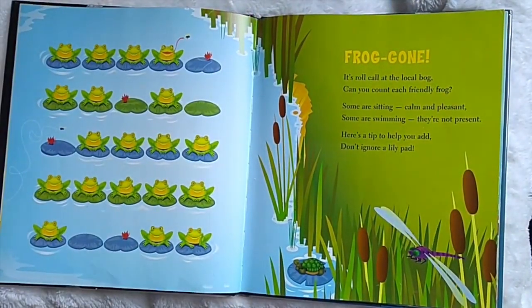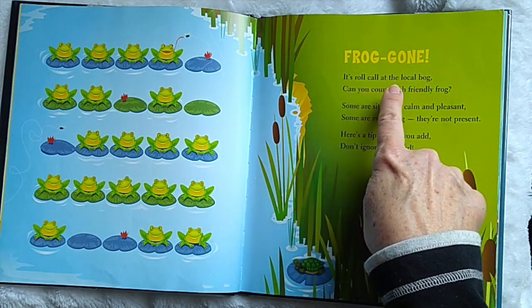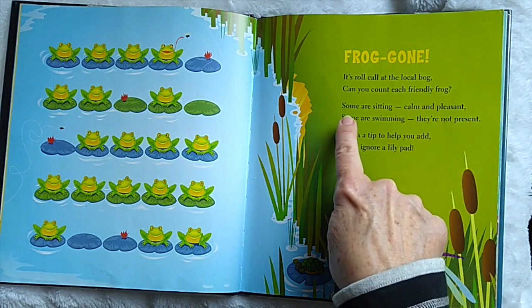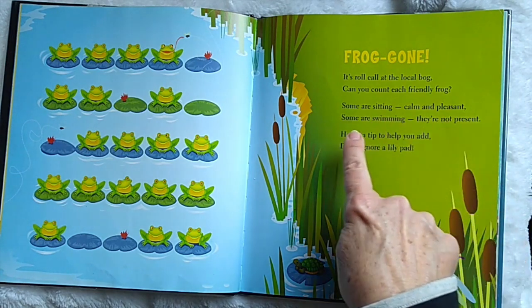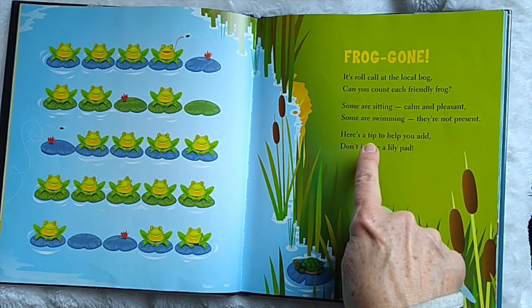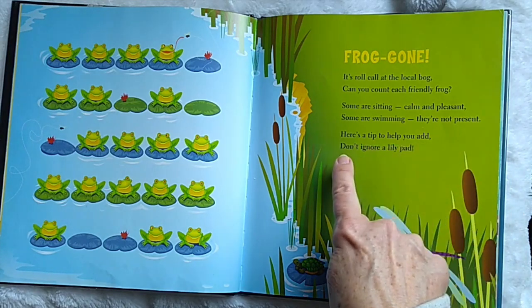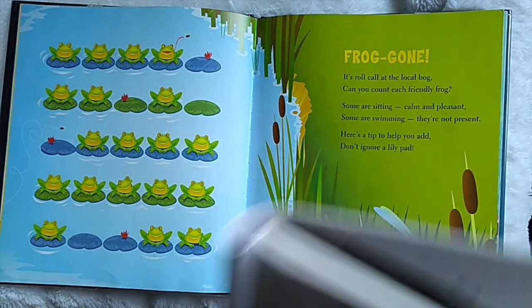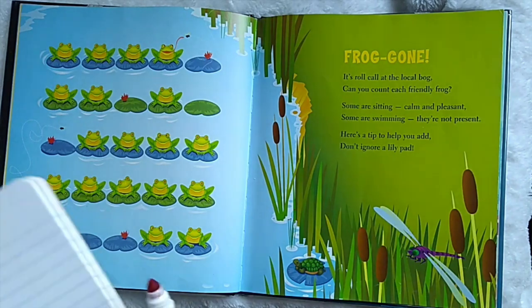Frog Gone. It's roll call at the local bog. Can you count each friendly frog? Some are sitting, calm and pleasant. Some are swimming — they're not present. Here's a tip to help you add: don't ignore a lily pad. This could be a subtraction problem. Let's turn it in.